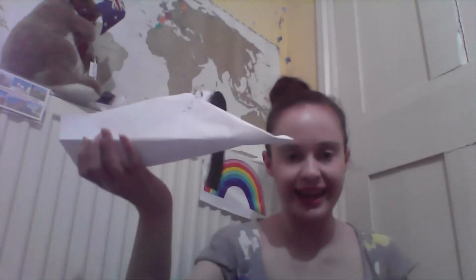It looks a bit more like a hovercraft really than a pirate ship. I could add loads of extra things. I can colour it in, I can decorate it, I can do whatever I like. Let's make another one out of the cup and then we can see which one would float the best.